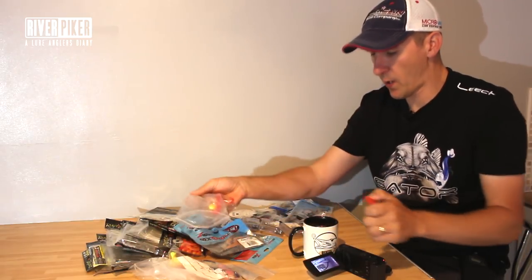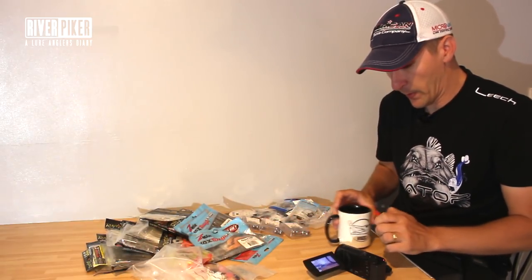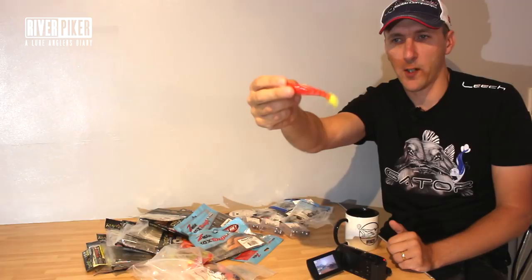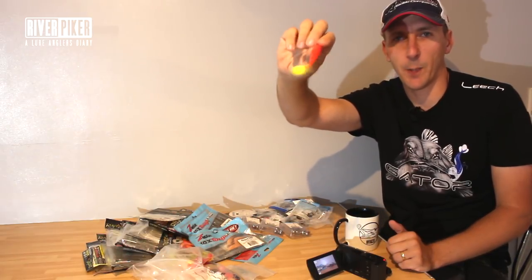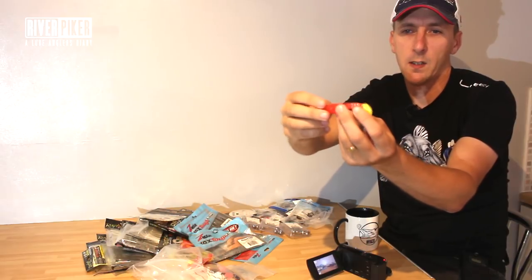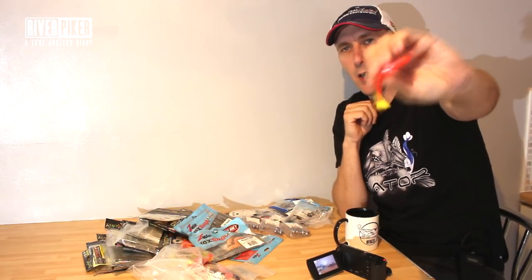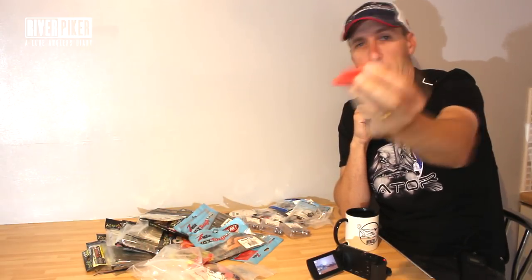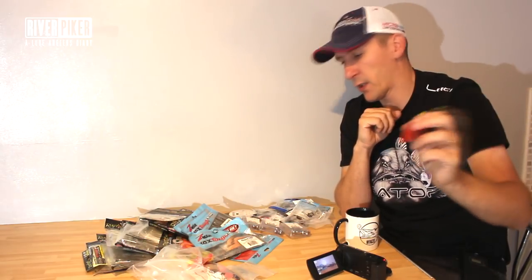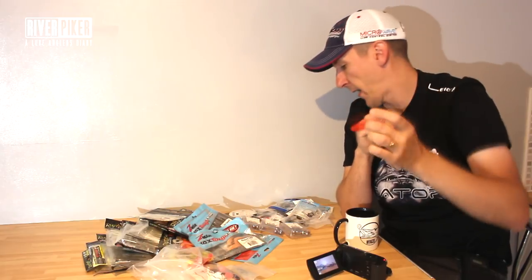I've got a pretty wide selection of soft lures. That's actually a large one, but that's just so you can see it on camera. That's a Relax Kopyto shad — basically it's a paddle tail. There's loads out there. You don't have to get the same ones as me, but that is a good one that works. There's loads of varieties, just have a look. Don't confuse yourself, just go for one you like and buy it.